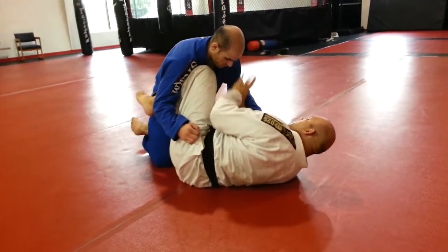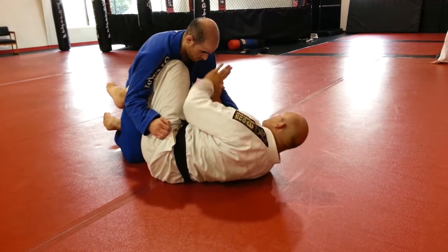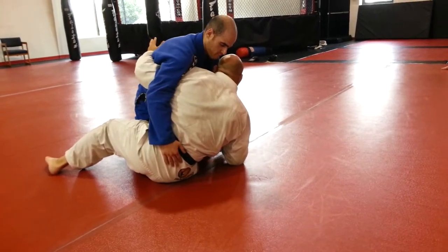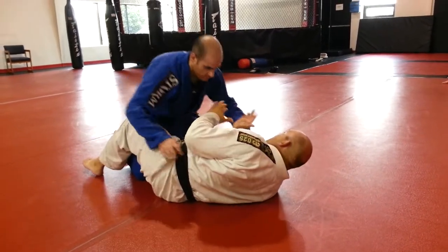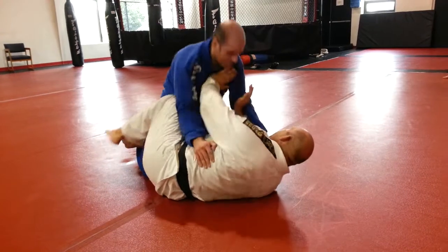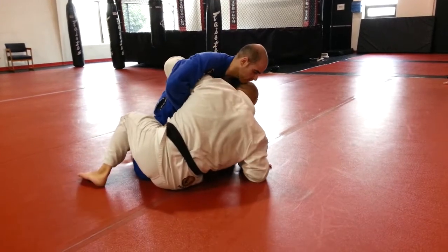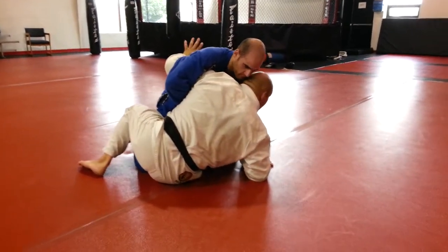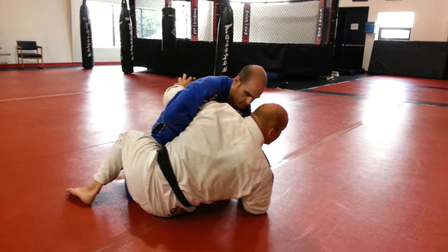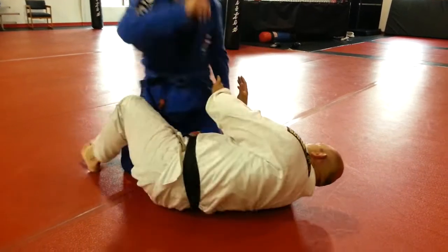What I'm using this knee for is keeping his weight off and also as a vehicle to get my underhook. Because I'm framing here, I can basically just let this leg slide and get the underhook. Otherwise, if I was here and he's all on top of me, it's going to be a fight to get that underhook. I'm sitting up in my guard — no matter what guard it is: butterfly guard, half guard, regular guard — if I can sit up, I'm going to be more dangerous than lying flat. If I had the underhook and I'm laying flat, I can't do near as much.